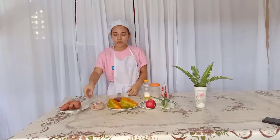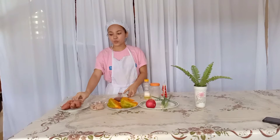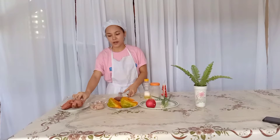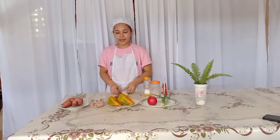We have here our ingredients: squash as our main ingredient, chicken, sweet potato, and apples. I use sweet potato as a substitute for rice because it has low cholesterol, and chicken has low saturated fats, which is good for people who have cardiovascular disease. The squash is high in vitamin C, magnesium, potassium, and folate. And we have the apples, which are also good for health.